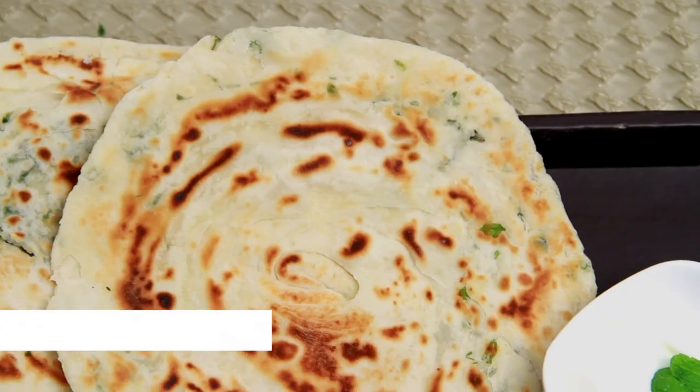Hello and welcome to Rajshri Food. I'm Rooji Bharani. In this episode, I'm going to make Kulcha with a twist.